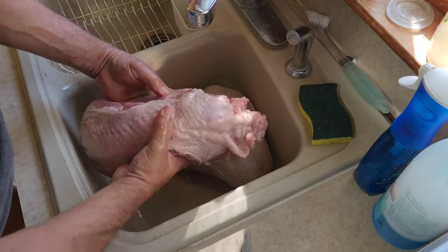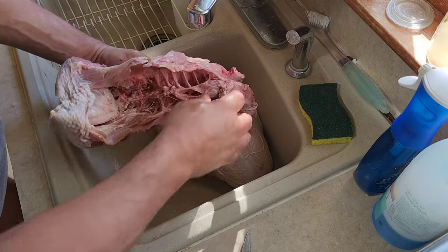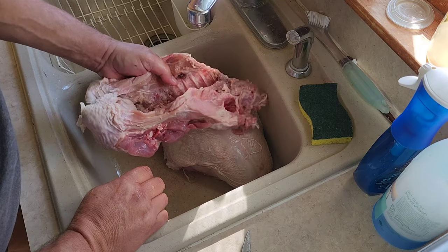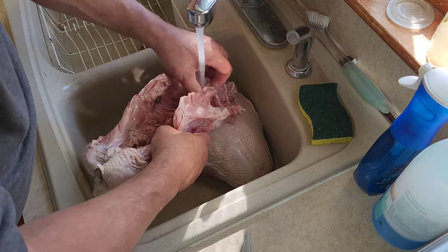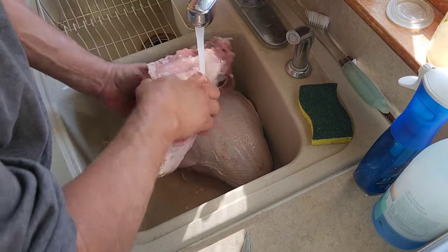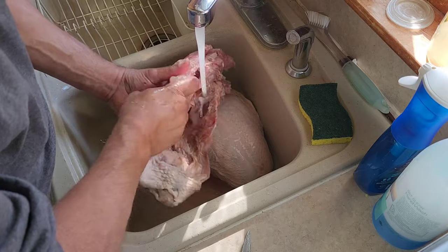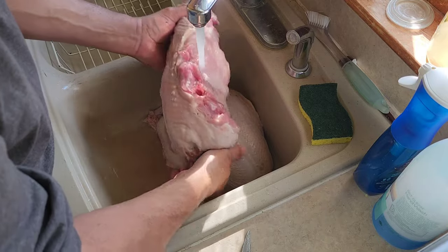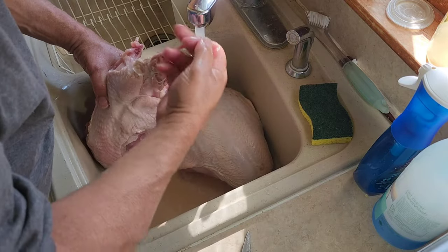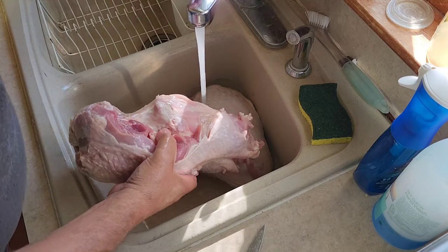Now we're going to take this back and throw it right in the stock pot. We don't need to break it in half or anything, but you can if you want. We'll try to get it out as big of one piece as we can when it comes time to pull it out. We'll give this a little better rinse now that we've got it apart. Still got a lot of good meat on that back — that'll come out in our stock. We can even make some turkey soup with it if we want. So we'll throw this in our stock pot.